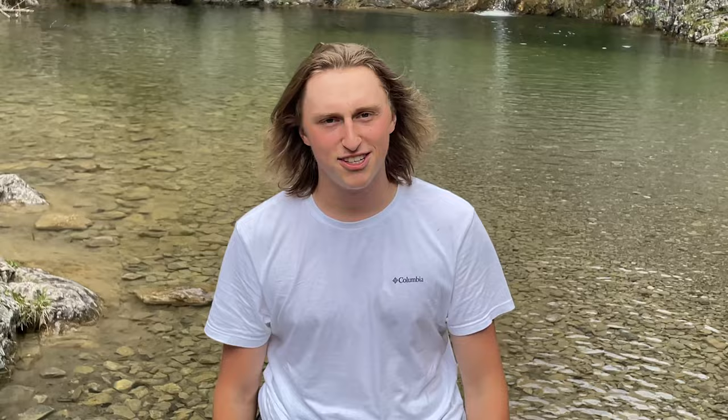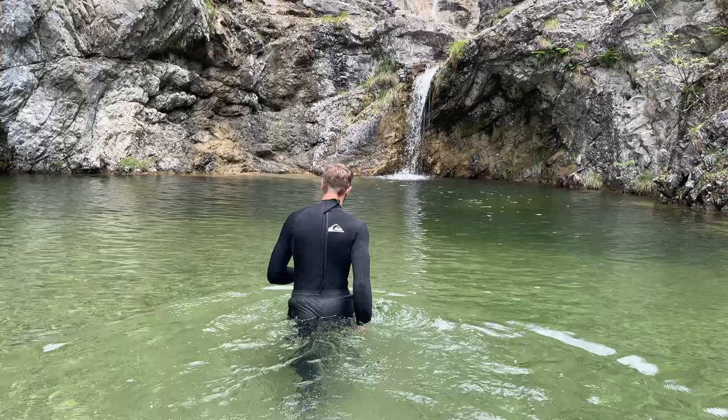Gletscherwasser, right? 30 Grad? 31.5 Grad. That's good, we don't need any Neo for you. I don't need any. I don't need any wetsuit, then we will go down.